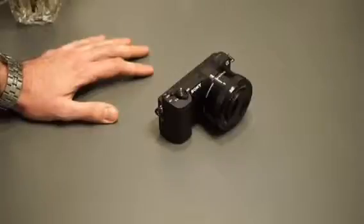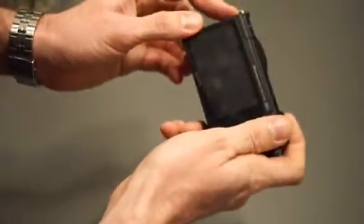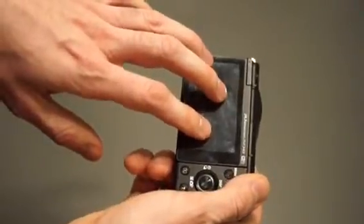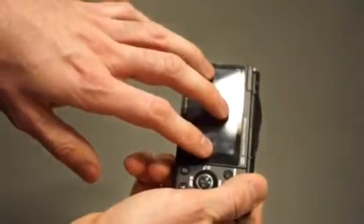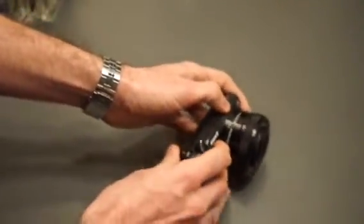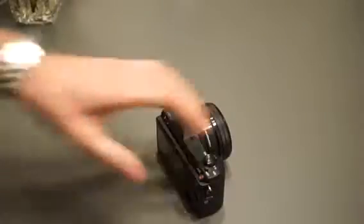A viewfinder might help you if you're one of those old photographers used to using one. But if you learned to take pictures on your smartphone it shouldn't be a problem, because you basically have a screen here. One of the advantages of mirrorless cameras over DSLRs is that you can see a preview of the picture before you take it, which is impossible in DSLRs.